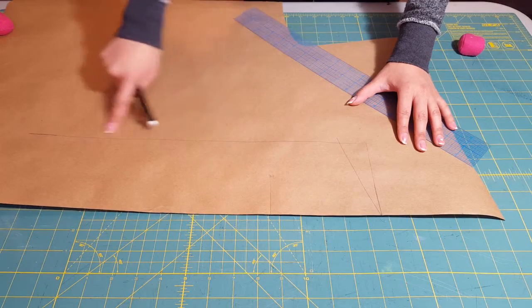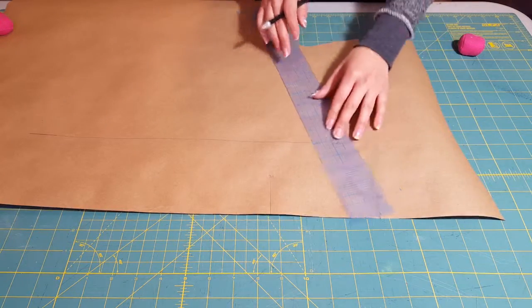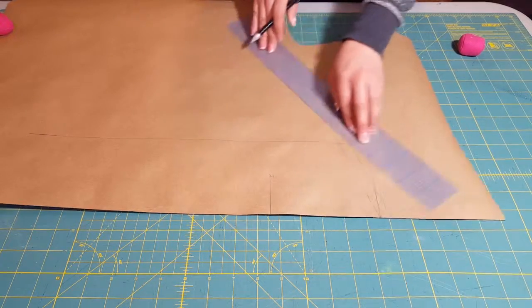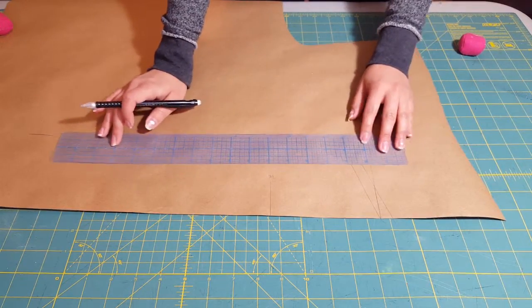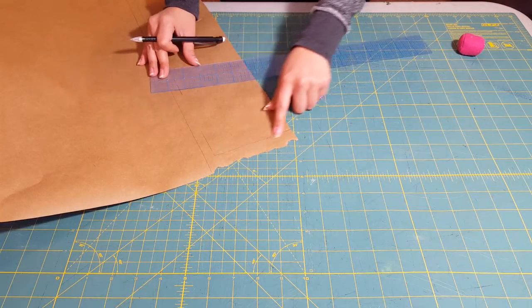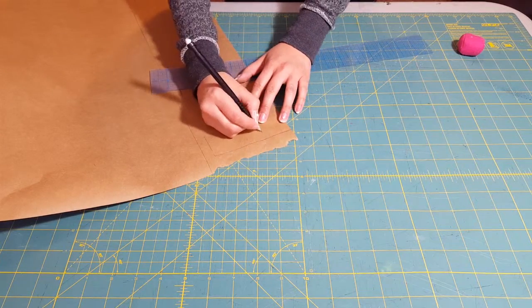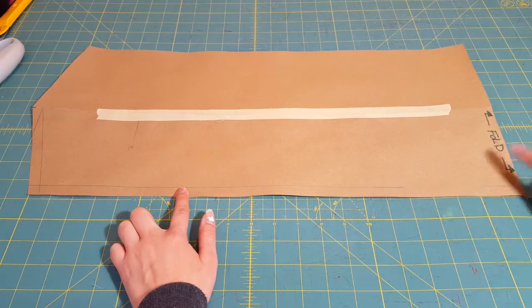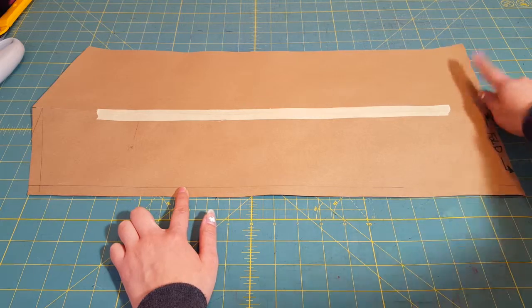Then we're going to add our seam. I'm using a half-inch seam all the way around my table runner. This part is going to be your fold — you don't want to put any seam on that. So this is what it should look like. Once you get this, you're going to want to trace this out again and then tape it right next to each other, so it's going to look like this.